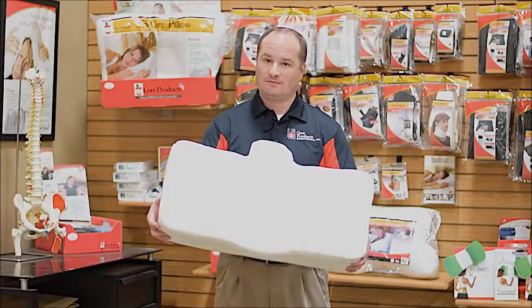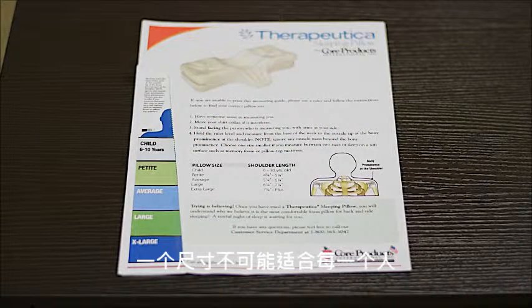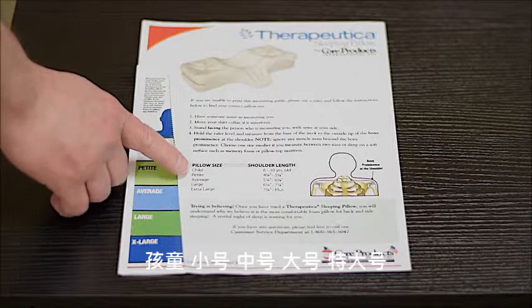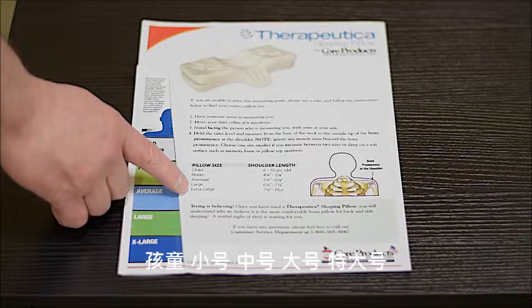Are you sleeping on the right pillow? One size does not fit all. Therefore, Therapeutica is unique because it comes in five sizes: child, petite, average, large, and extra large.